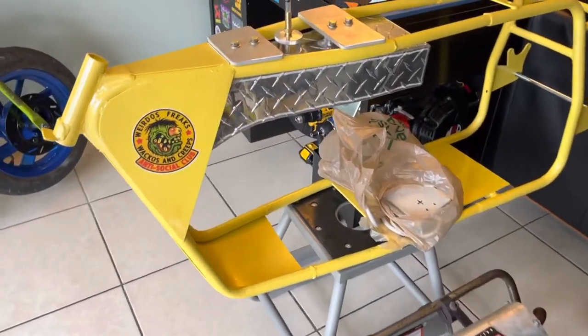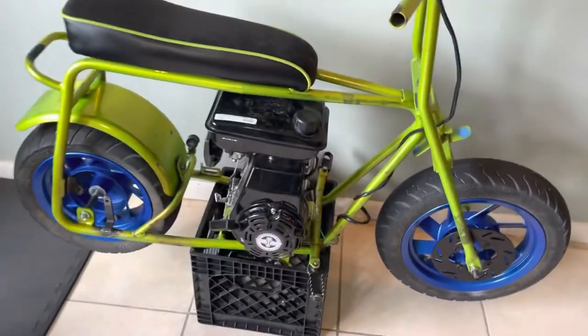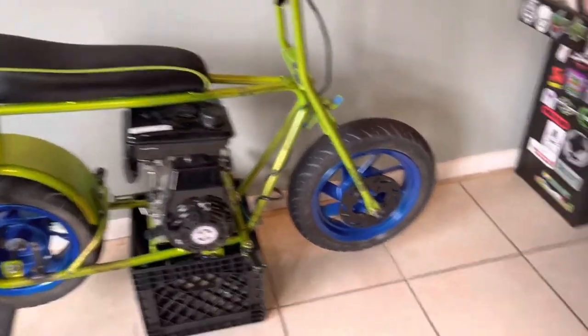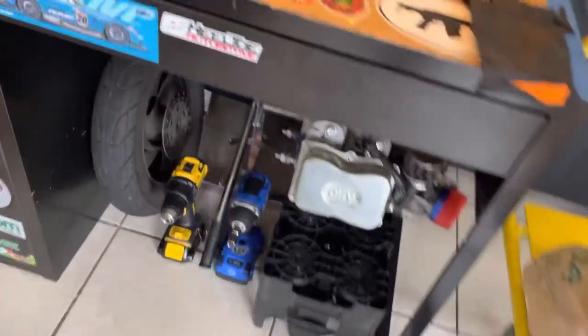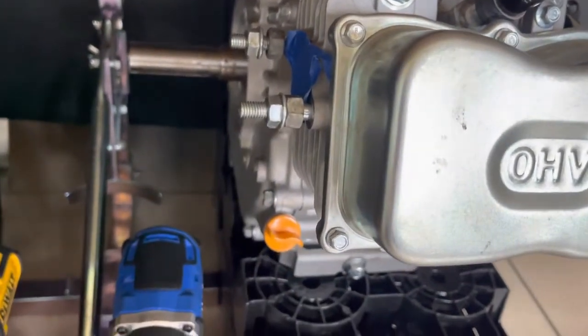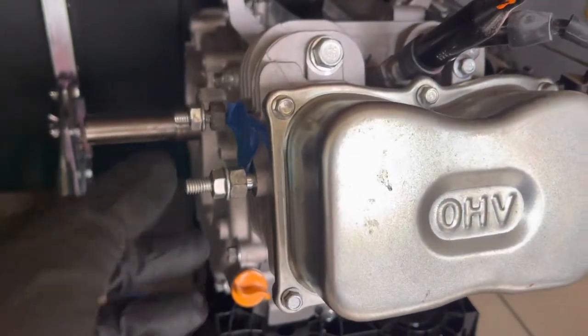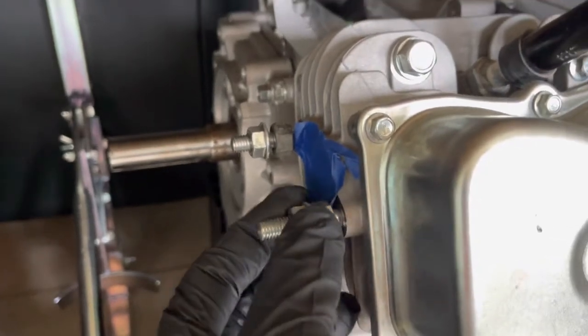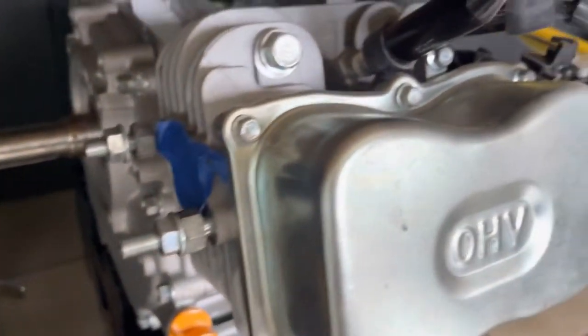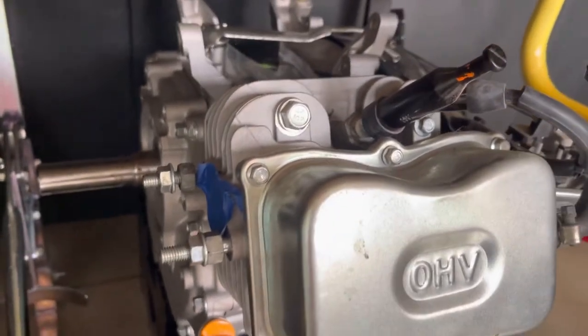We're still waiting on some parts for this other build we got here — still haven't decided on a color, got to wrap it up. I drained the oil on this built 300cc; oil wasn't looking too good. It's been sitting a while, so I added some breaking-in oil, spun it a few times. We'll flush it maybe in a day or so and repeat the process until we get some clear oil in there.